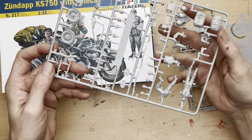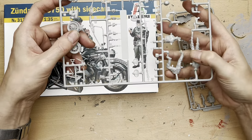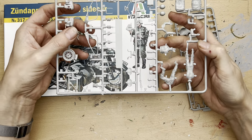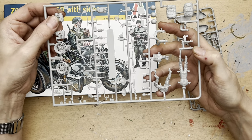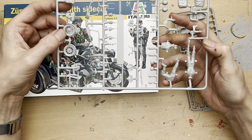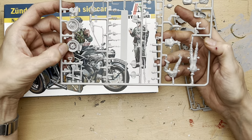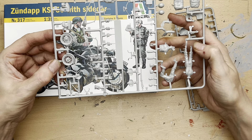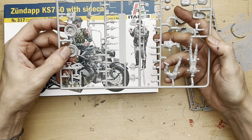The first sprue — the main sprue — concentrates on the motorcycle and two of the figures. We can see the frame here which is quite fragile, so you have to be careful removing these things from the sprue. We've got what looks to be the actual engine parts of the motorcycle, and we have the front and rear wheel. The front and rear wheels seem to be really nicely detailed — there's a decent amount of tread on there, and I think I can actually see some wording on the tyres though I can't quite make it out.